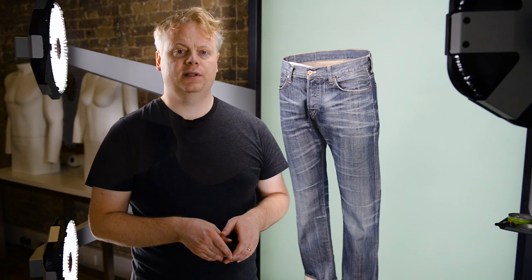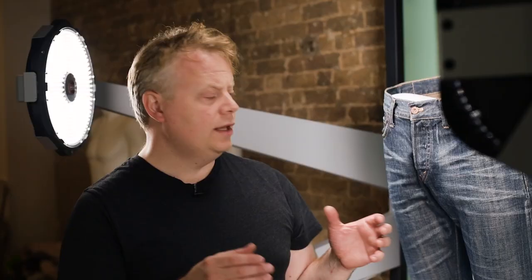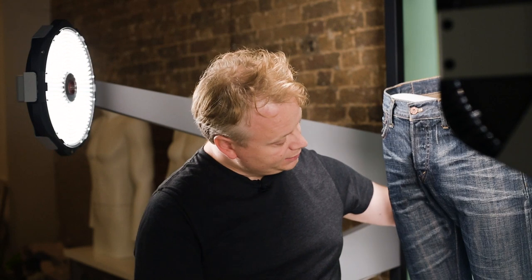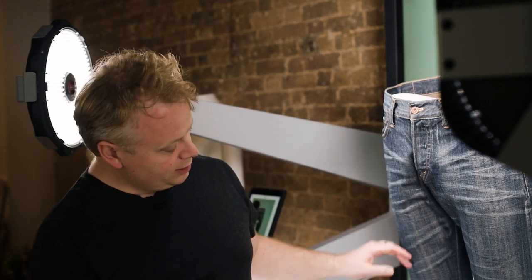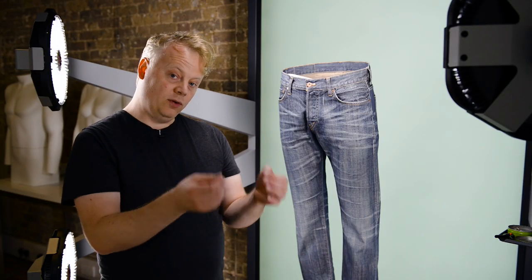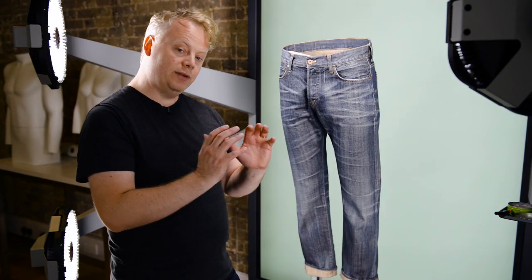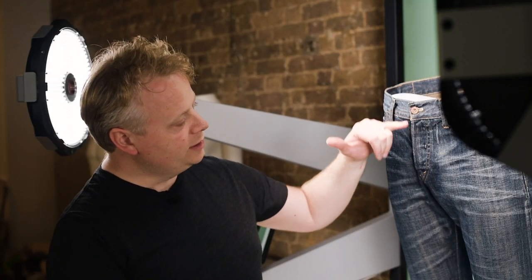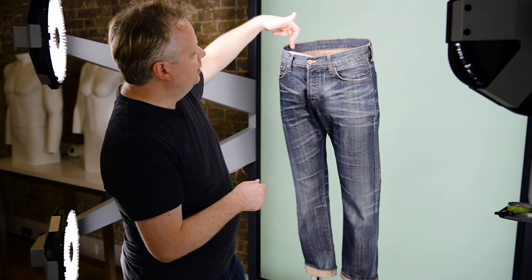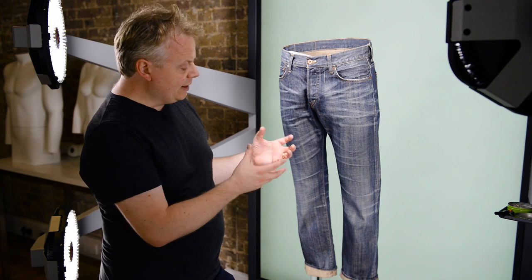Whether it's shooting jeans or formal trousers, the steps are pretty similar but there are some key differences. One is to clip just below the butt on both sides, allowing the crotch area to be nice and even. The second thing is making sure the legs are nice and straight and fall in an even manner. We can use tissue to round out the leg at the bottom. Pay attention to details such as buttons and zips, making sure they're nice and straight, and that the waistline on the back is nice and smooth and even. With the jeans we can also light for dramatic effect to bring out the texture.